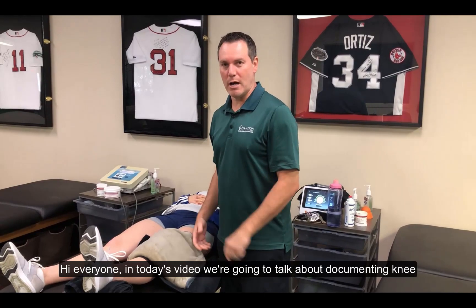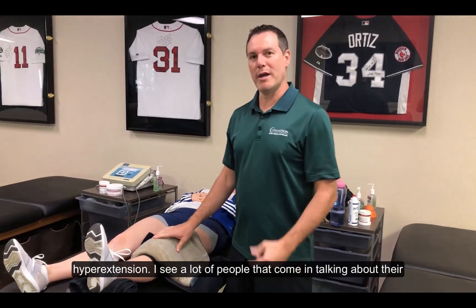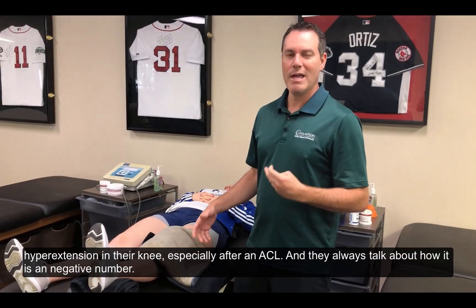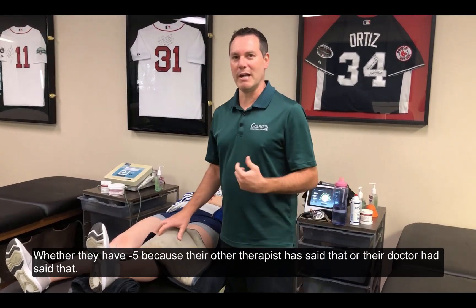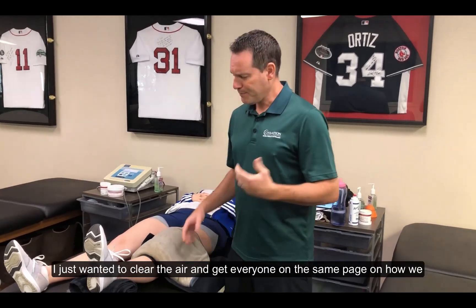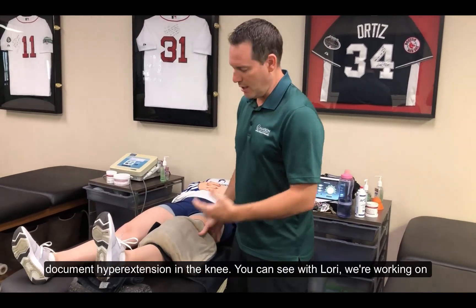Hey everyone, in today's video we're going to talk about documenting knee hyperextension. I see a lot of people that come in talking about their hyperextension in their knee, especially after an ACL, and they're always talking about how it's a negative number. They got a negative 5 because their other therapists or their doctor said that. I wanted to clear the air on getting everybody on the same page on how we document hyperextension in the knee.